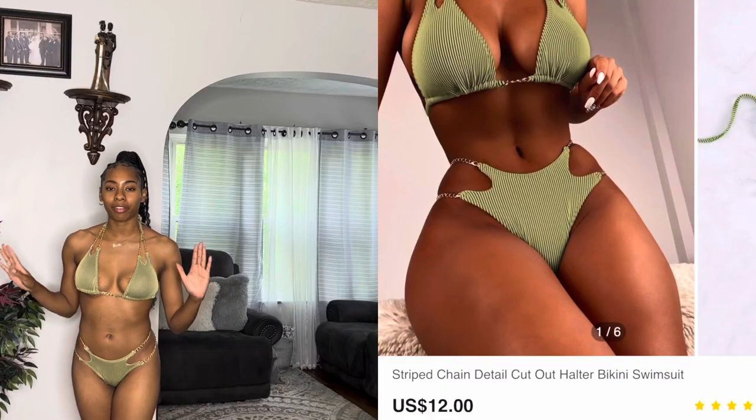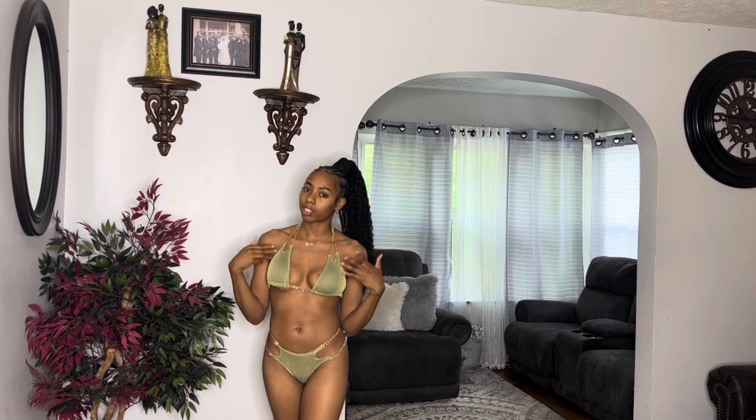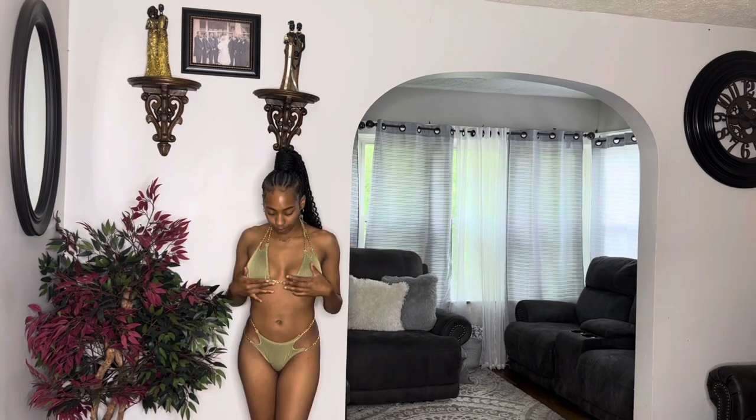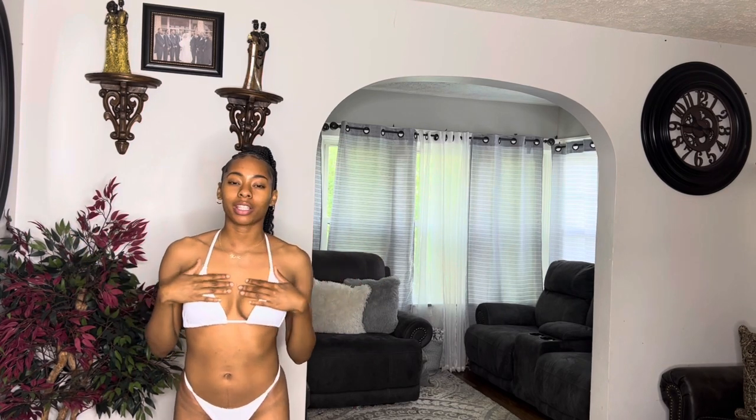The next swimsuit I have is this green and gold chain-looking one. This is actually probably one of my favorite ones by far. I normally tried on three, this being my third one, but this is actually my favorite because I love the green color and the gold chains on it. On the bottom you also got the chain across. Same thing — it has padding in it. It's just a really cute style and design, definitely my favorite. I did get this in a size small.